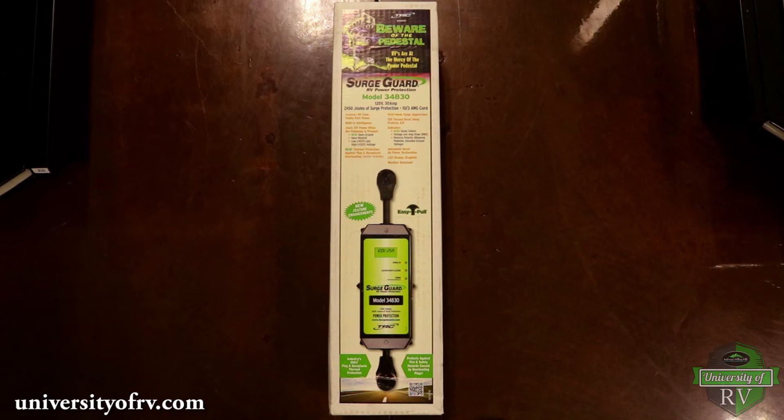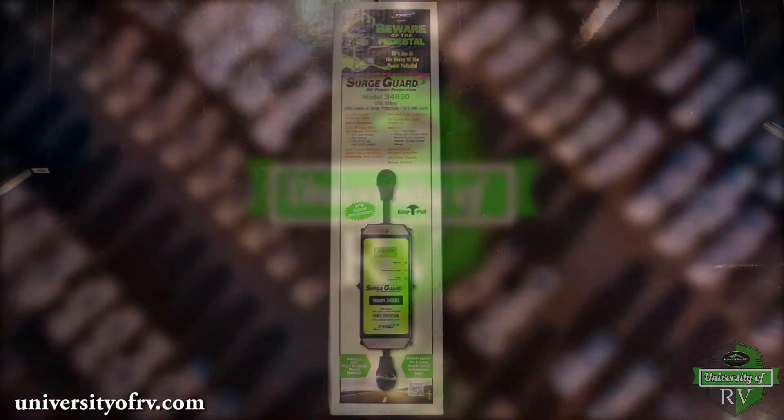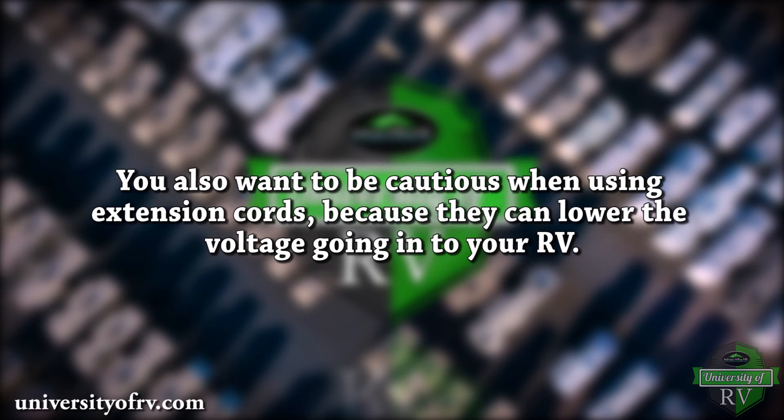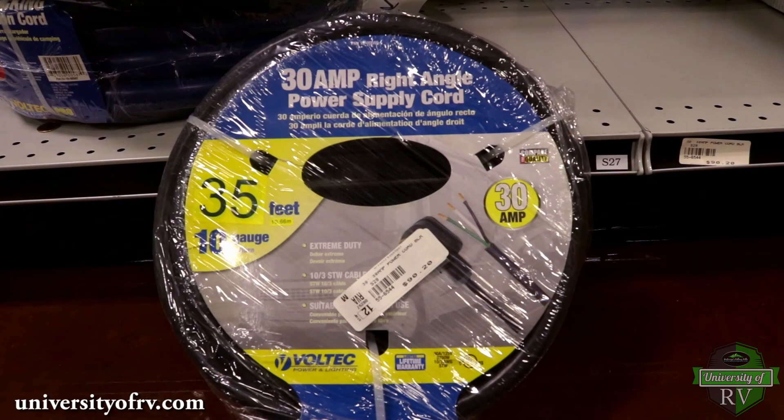The best way to prevent damage is to have a surge protector that tests for polarity and protects against improper voltage going to your RV. These surge protectors will open the connection to the RV if the voltage drops below or spikes above the proper range to protect your appliances from damage. You also want to be cautious when using extension cords because they can lower the voltage going into your RV. If you absolutely need to use an extension cord, it needs to be a 10 gauge cord and as short as possible.